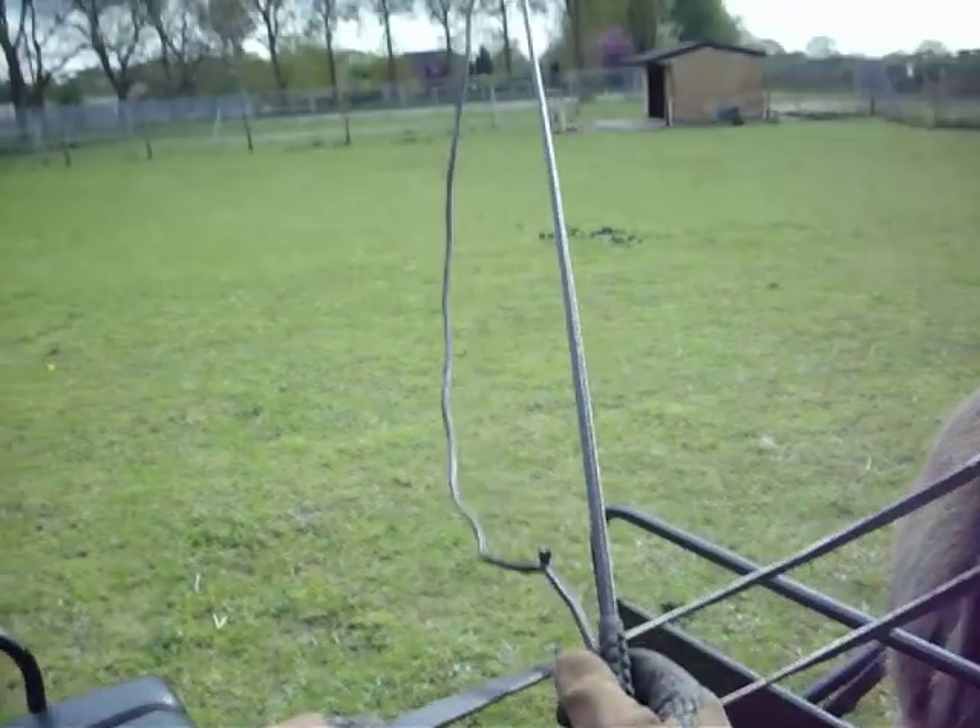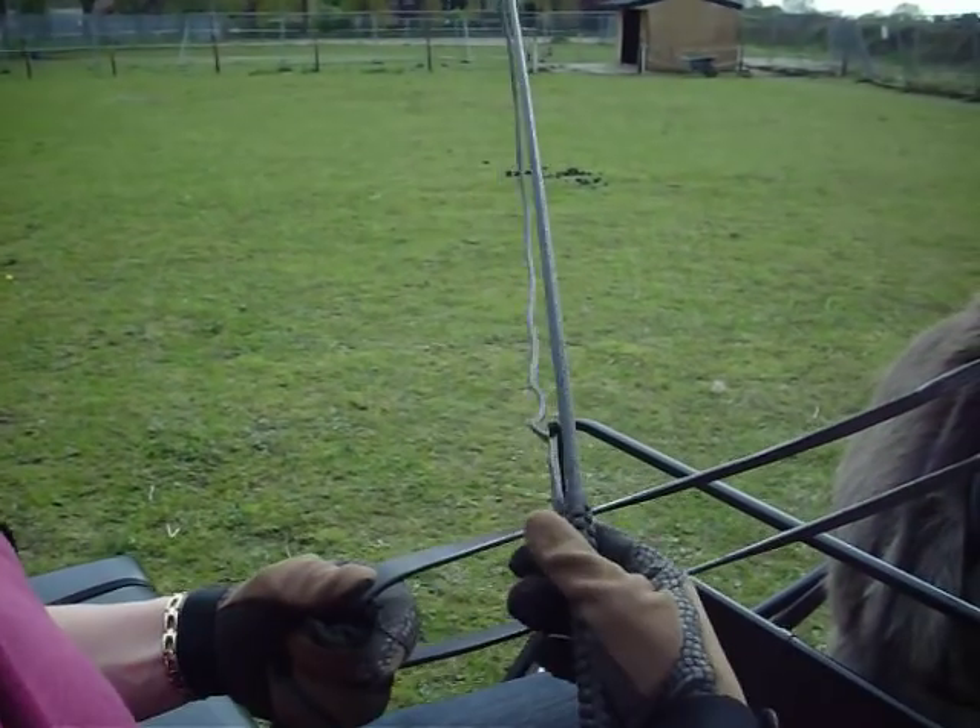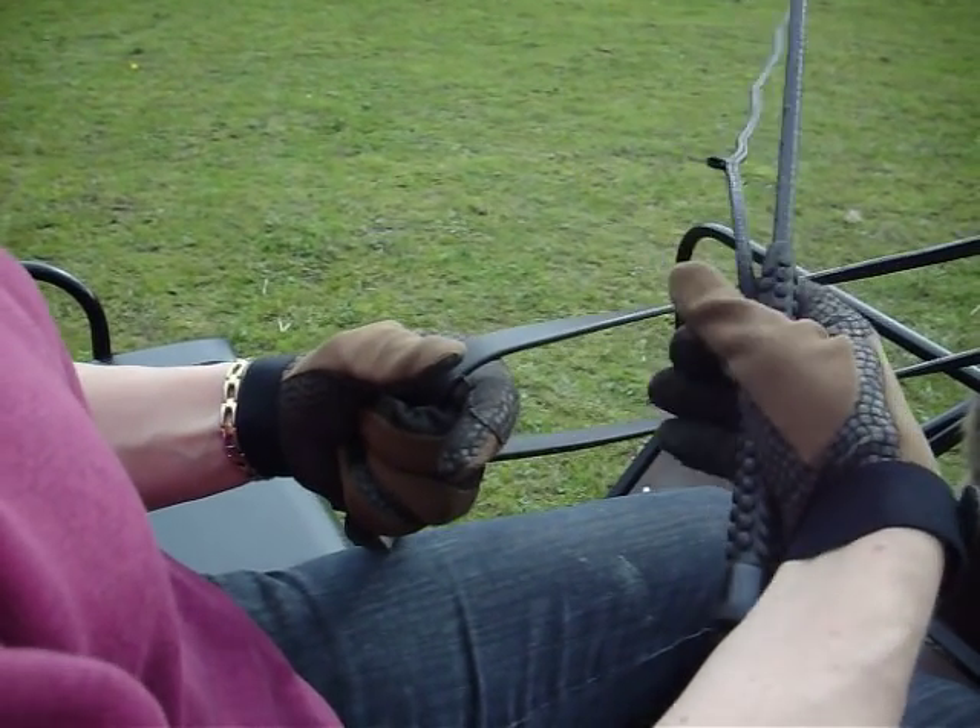The right width is pointing up at a 45 degree angle. Balance between thumb and finger.